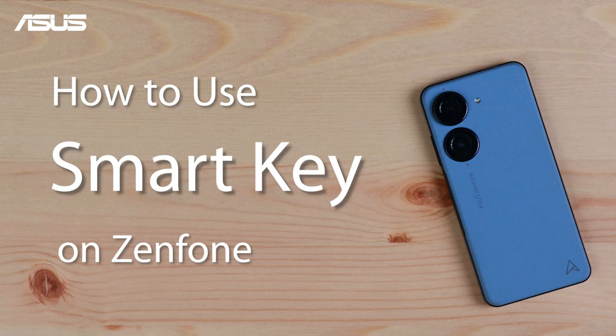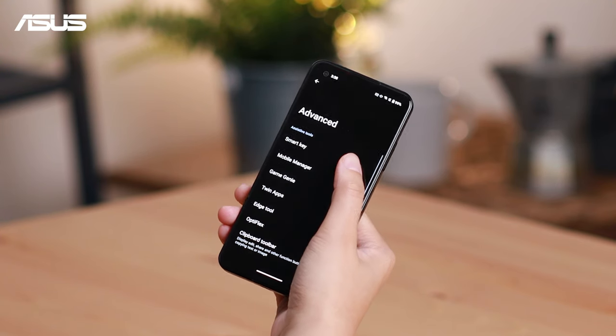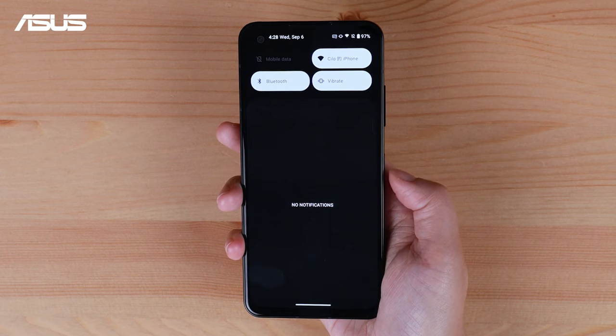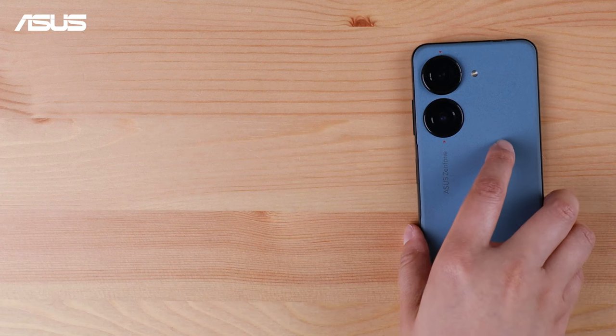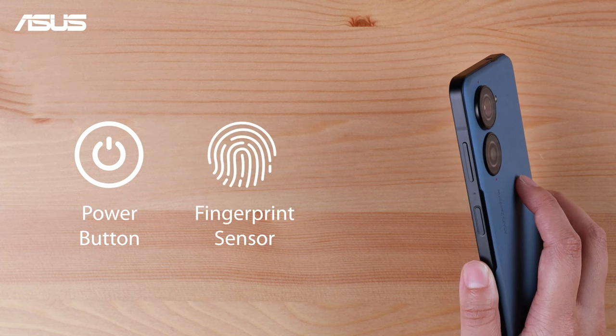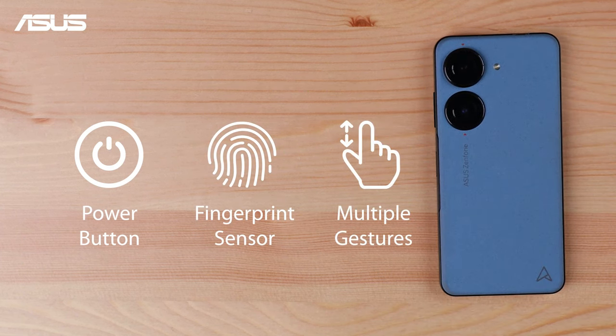How to use SmartKey on ZenFone. If you're using ZenFone 9 or ZenFone 10, knowing the SmartKey is a must. But you may wonder how smart it is. The SmartKey on ZenFone is a multi-functional tool, combining a power button with a fingerprint sensor for secure access, and also a quick access through multiple gestures to execute various actions.